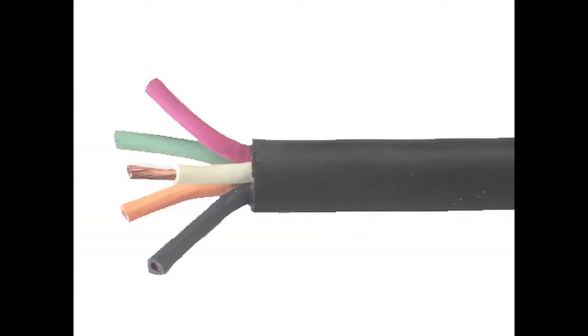Type SO cables have stranded bare copper conductors, a thermoset insulation, and a thermoset jacket. These cables are rated 600 volts, 90 degrees centigrade, and are available in a variety of colors.